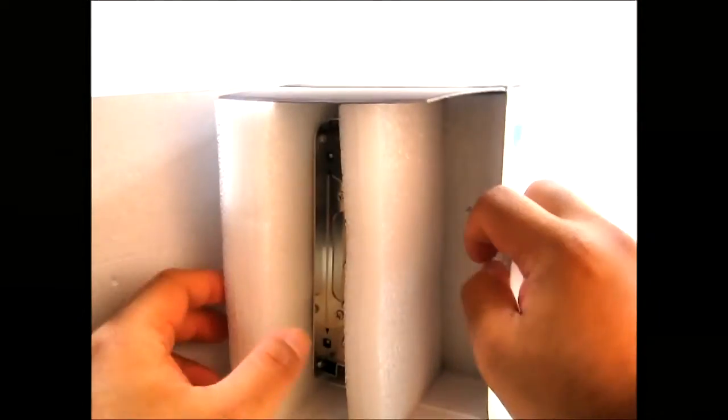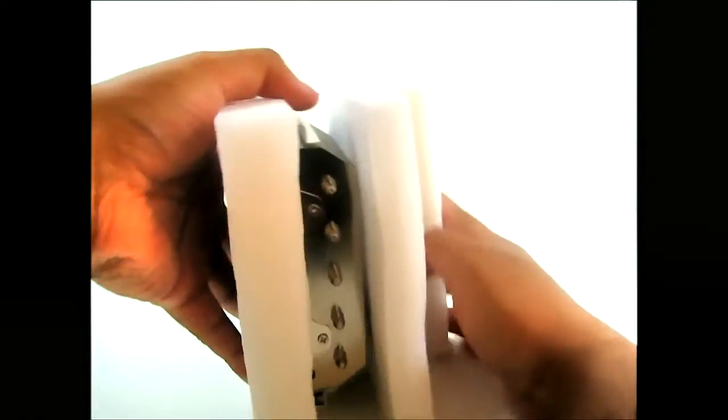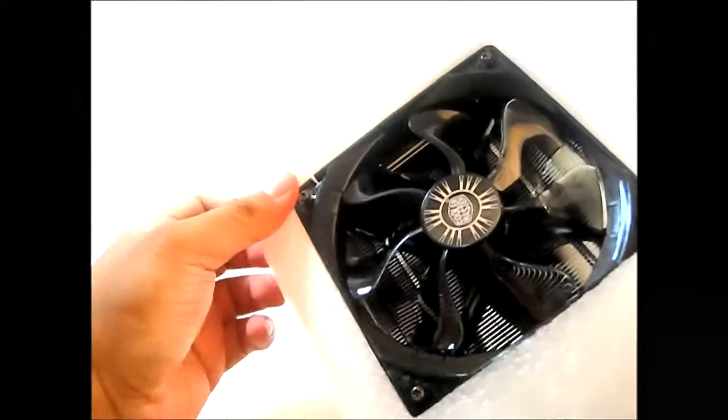And now here is the Gemini 2 S524 itself. Let's set the box aside and make sure there's nothing left inside. The heatsink was sandwiched between two pieces of styrofoam for protection. The fan is already pre-installed and screwed in place.